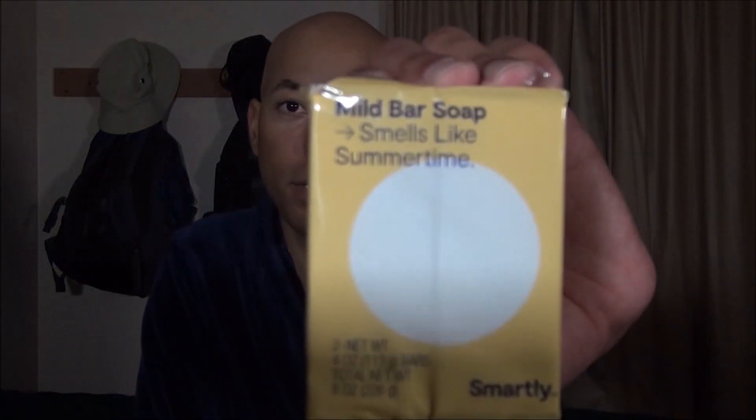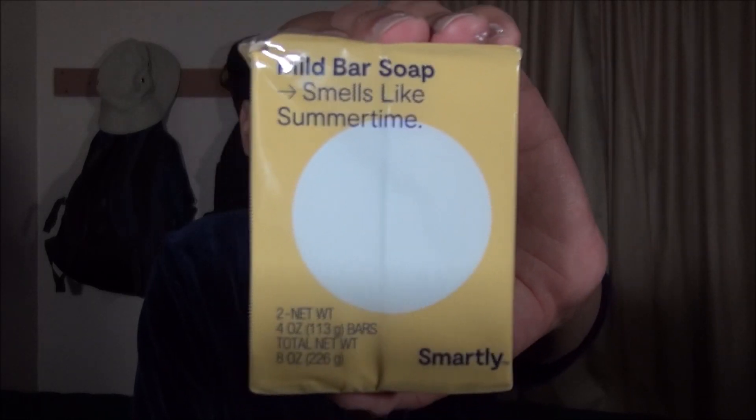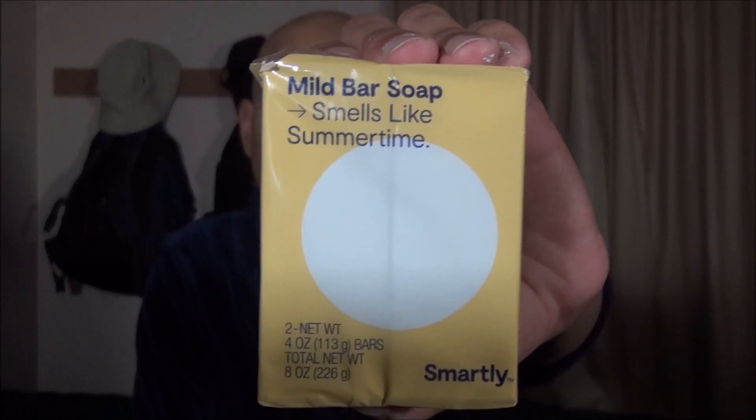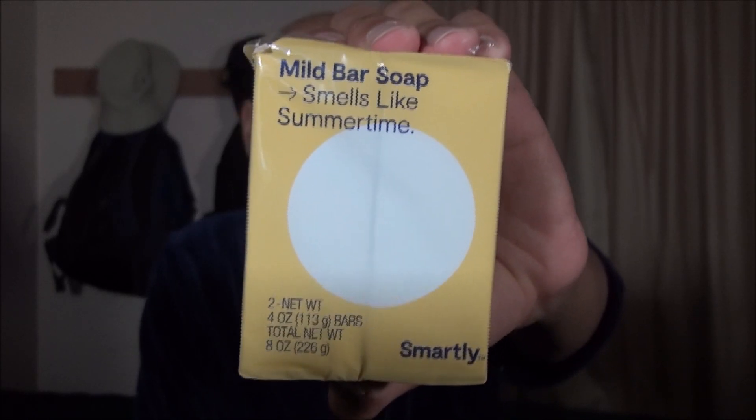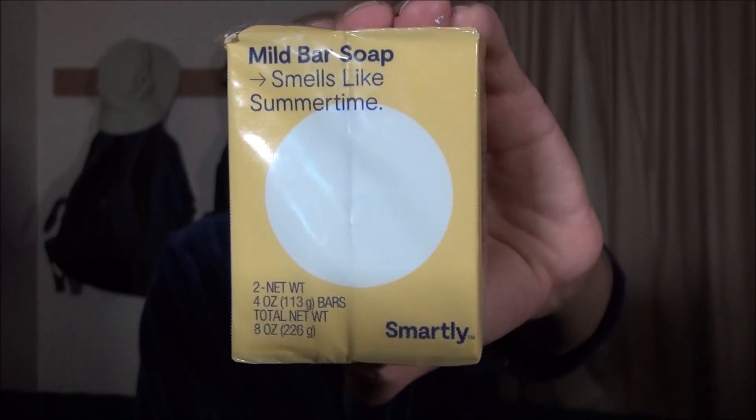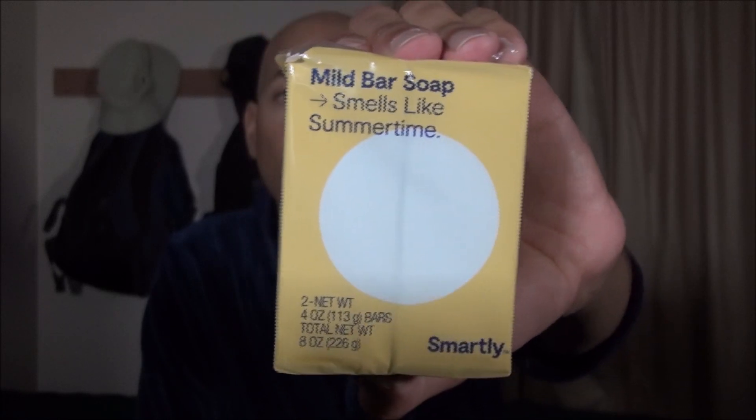So I began with this product. This is from Target's brand called Smartly, and this is their Smells Like Summertime Mild Bar. This is a two-pack that you pay about a dollar for in their store, and there are two four-ounce bars in this package. Here's what they look like.